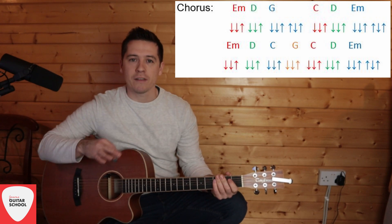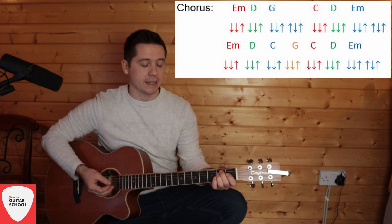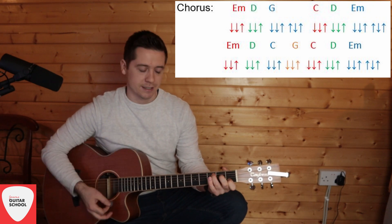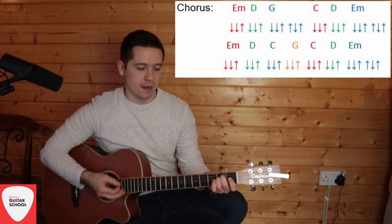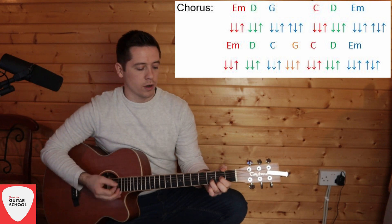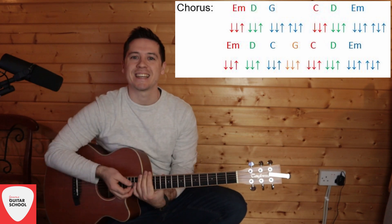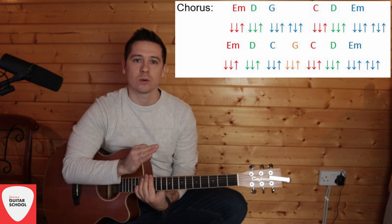Then on to the next line, every chord continuously strums, and E minor does the full strumming at the end: E minor, D, C, G, C, D, and E minor full strum — down-down-up-up-down. That covers 'Just say the word and I'll be yours, you know I never forgot.' You do that for every chorus including the outro, unless you want to slow it down — you can change the full strumming pattern to just one strum at any time.